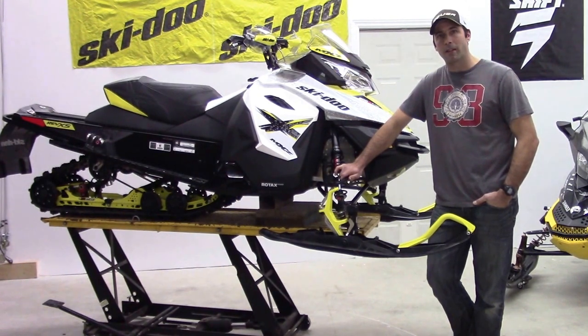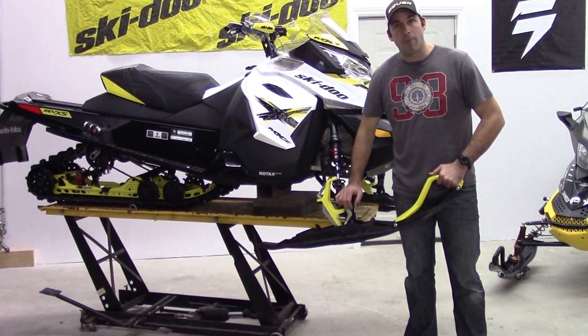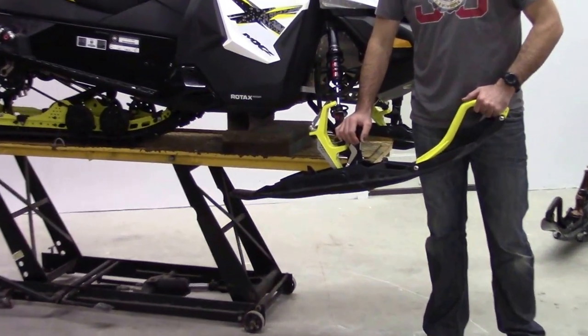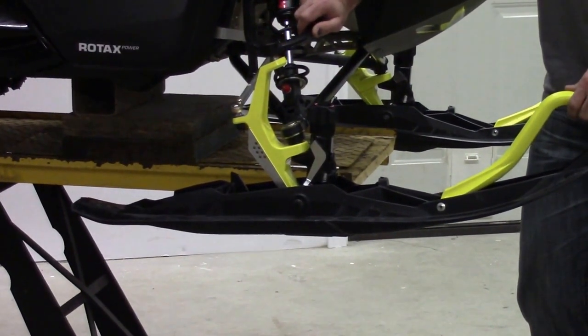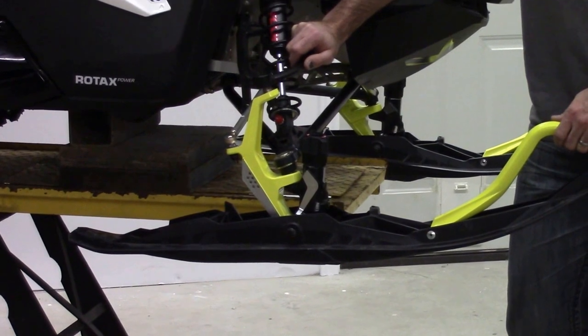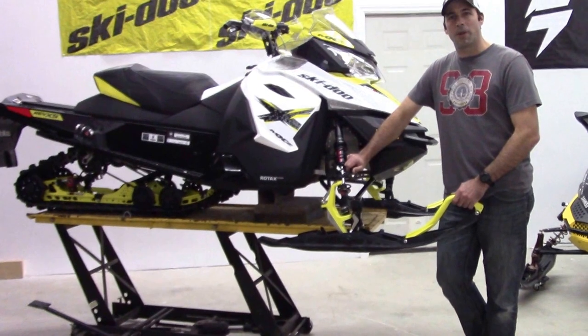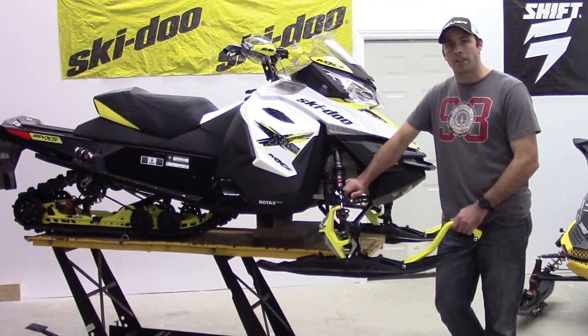This machine comes with Pilot TS skis which are adjustable, and also comes stock with a 5-inch carbide. We're going to replace the 5-inch carbide with a 7-inch carbide. We picked up this machine with some miles on it, and a quick once-over check showed that the carbide on one of the sides was actually installed in reverse. So in swapping out this carbide, we're going to fix that issue.